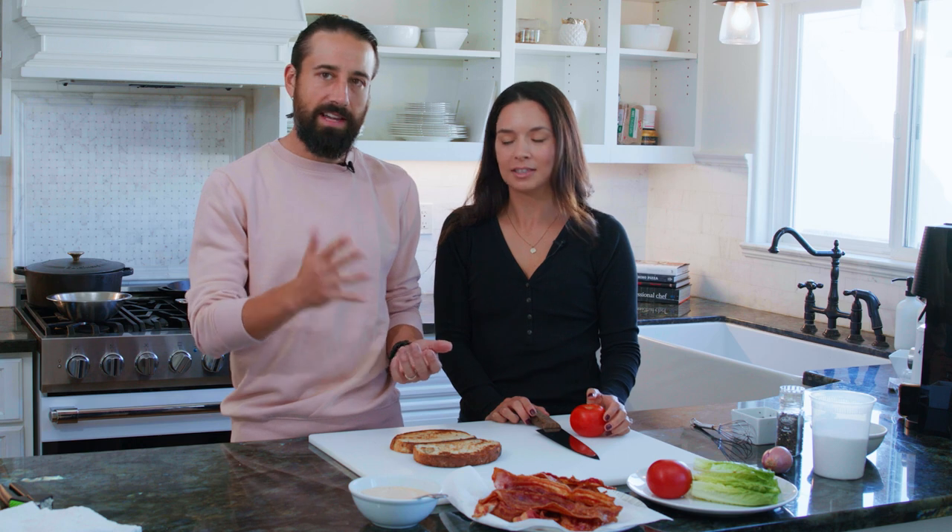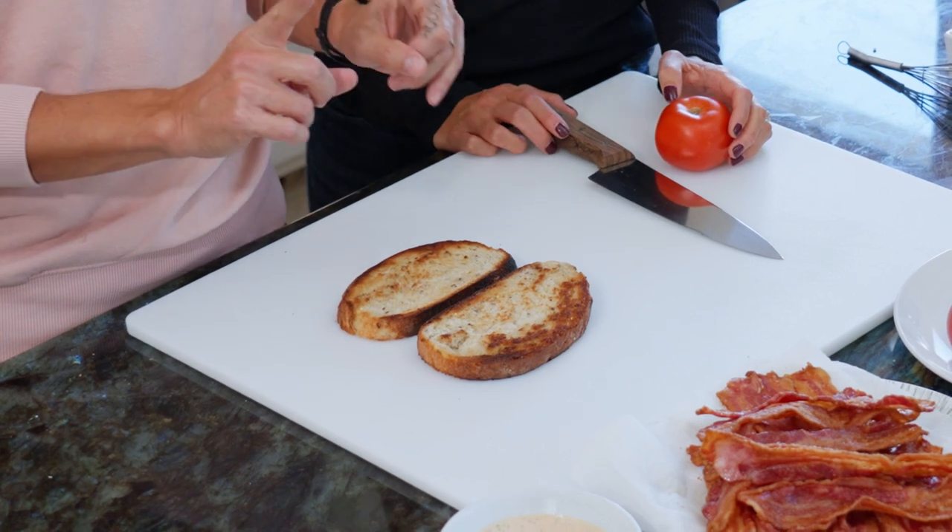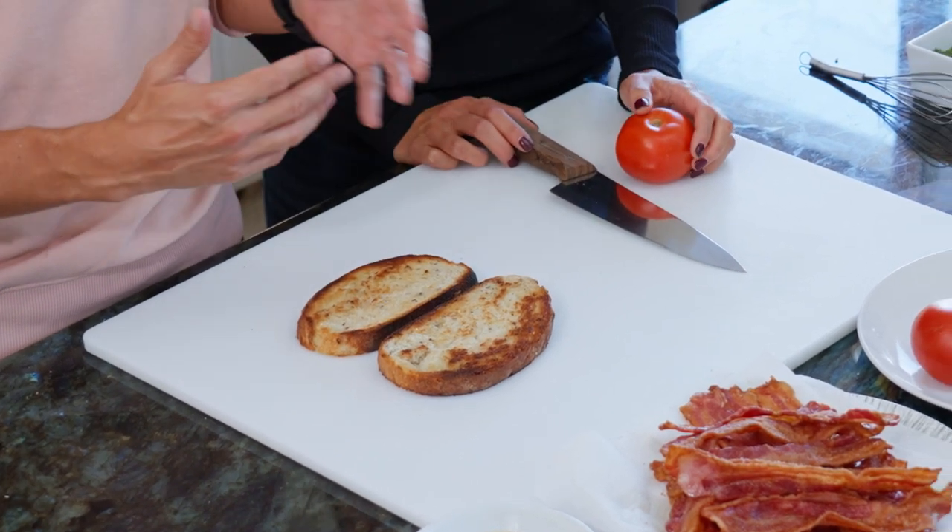The perfect BLT is really just about five ingredients: bacon, bread, sauce, lettuce, and tomato. Starting with the bread, you want a thick cut off of a loaf. The key is that we actually cook the bread in the bacon fat.